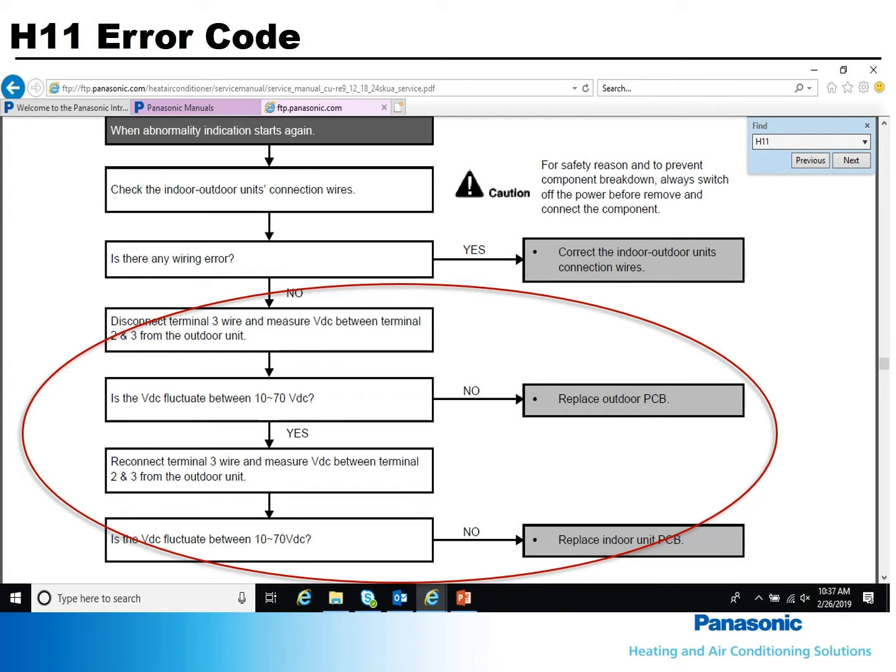If the voltage is fluctuating, reconnect the wire and again measure the voltage between terminals 2 and 3. If the voltage does not fluctuate between 10 and 70, the indoor board is bad.